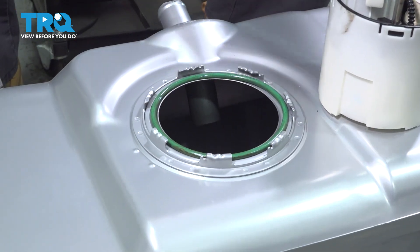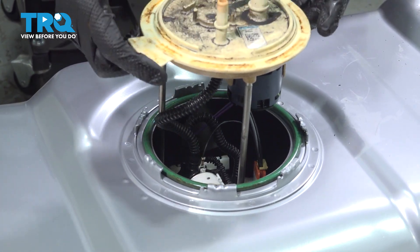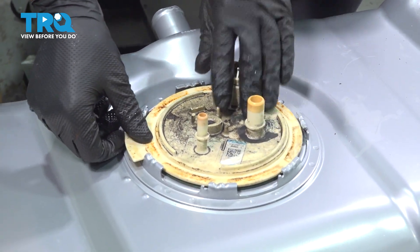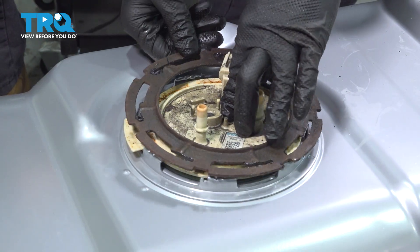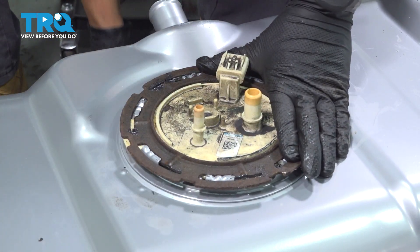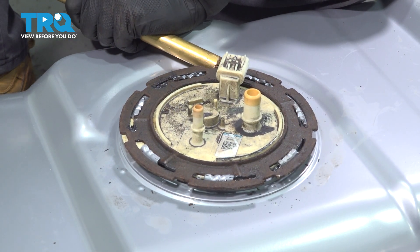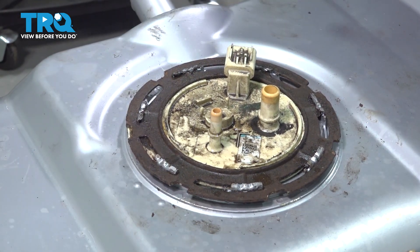Put the O-ring seal on the fuel tank, and then drop the fuel pump back in. Make sure you go gentle so that it doesn't bend anything, and you want to make sure that it's facing the same way it was when you removed it. Now hold it down, get your lock ring, slide it over, keep pressing it down, and we're going to have to turn this lock ring to lock it in. Once you get it started, you can let go. Use your brass punch and drive it in the rest of the way. That's locked in.